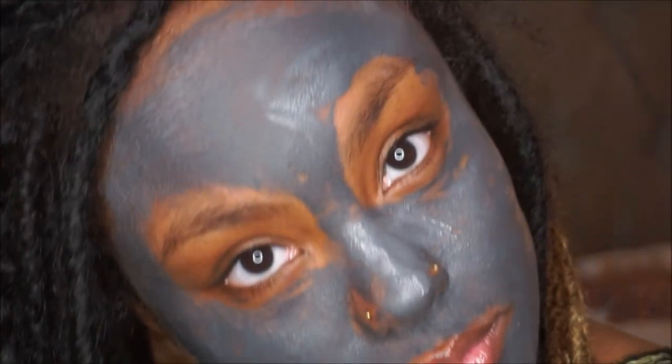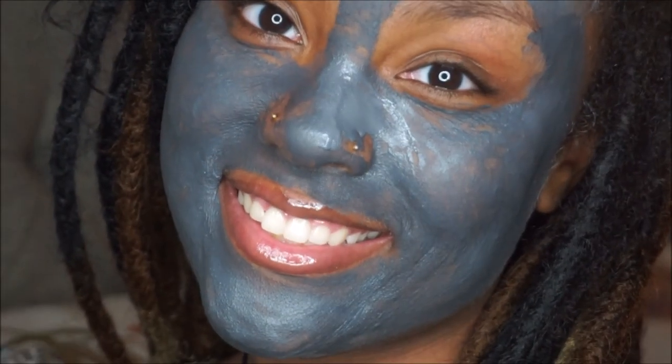Hi everyone! Welcome back to another video. Today I'm going to talk to you about my favorite charcoal mask. If you're interested, stay tuned.